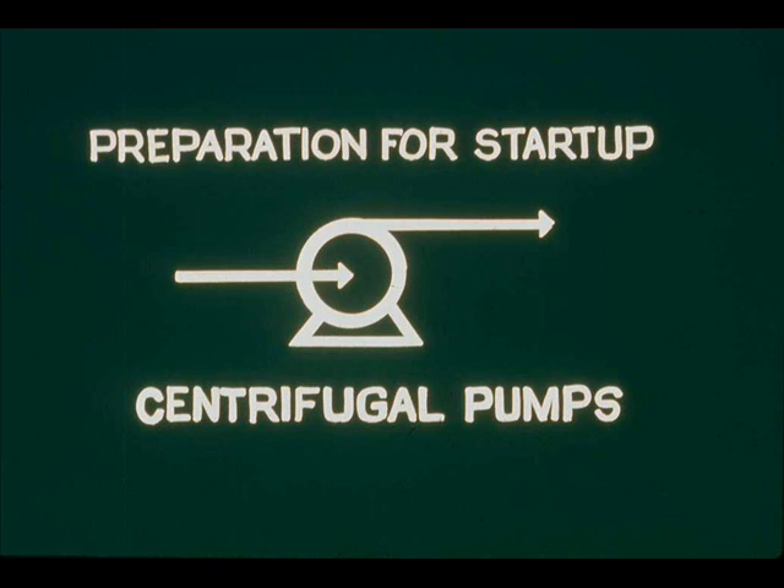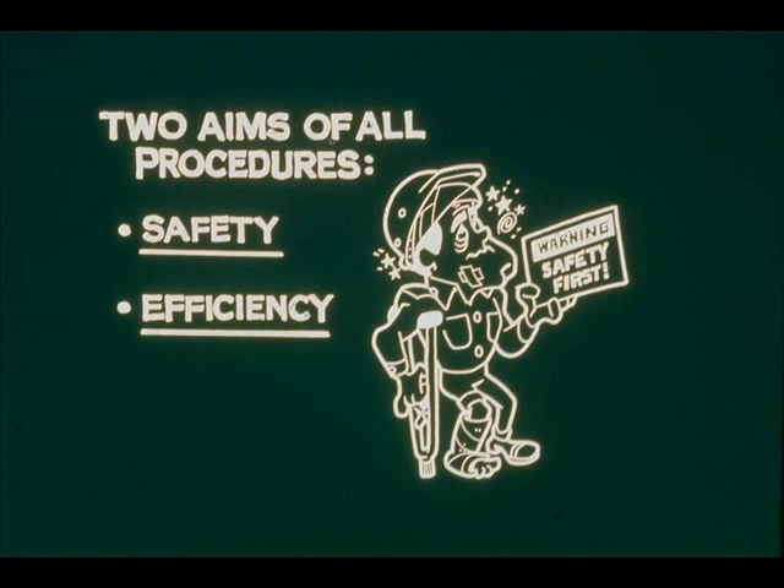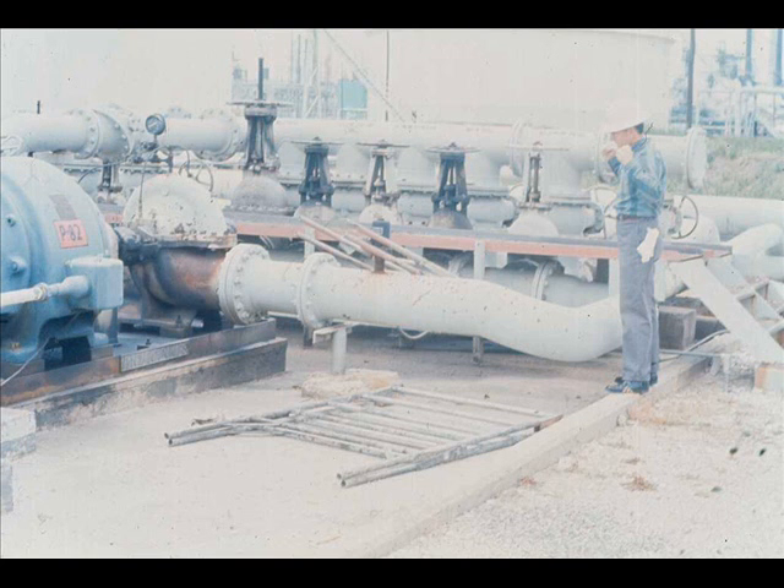It's important that you follow the proper procedure in preparing to start up a centrifugal pump. The preparation procedure has the same two aims as all our company's procedures: safety and efficiency.